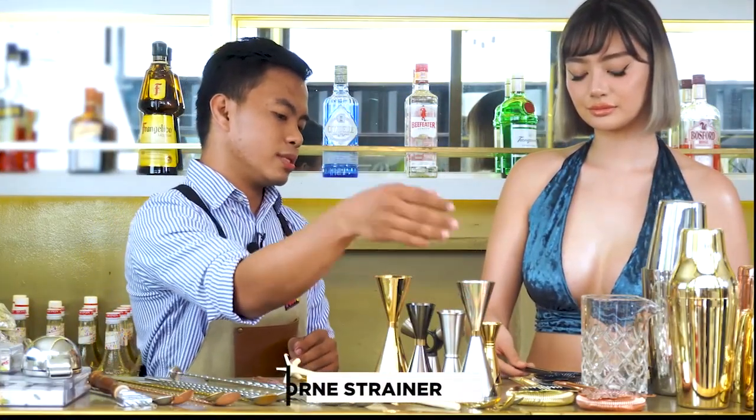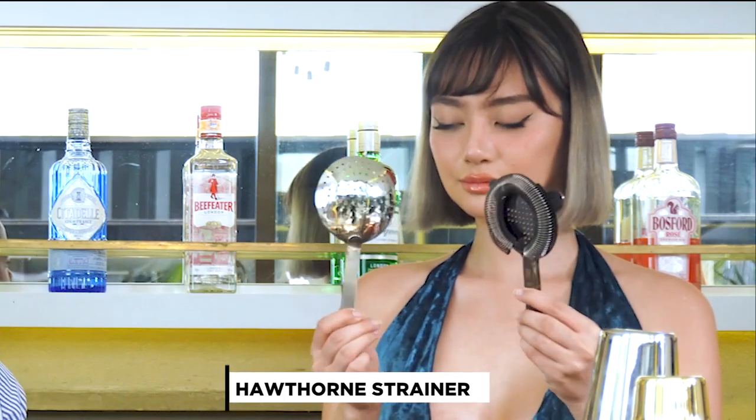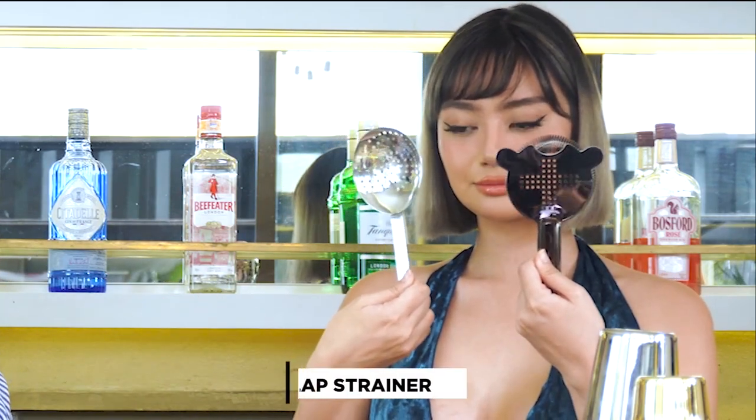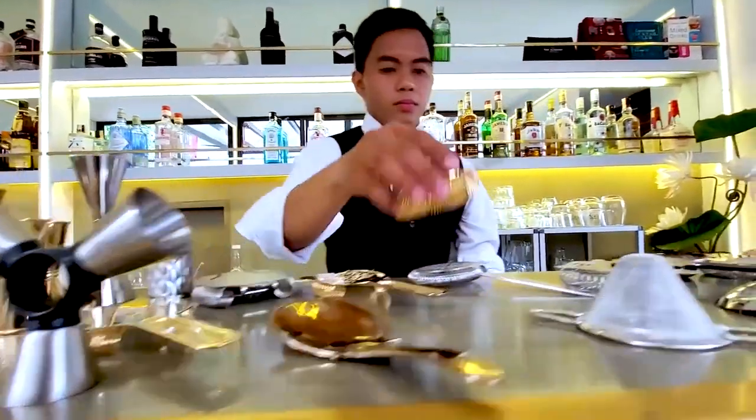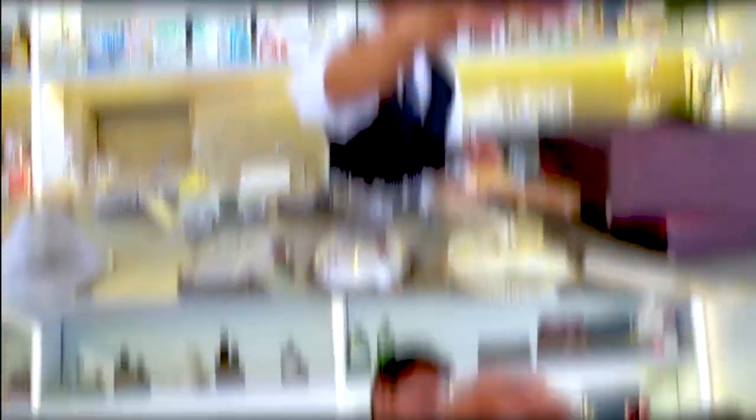Next is the strainer. We have the Hawthorne strainer and the julep strainer. We have different colors also — you have gunmetal, you have the gold, and this one is the copper.